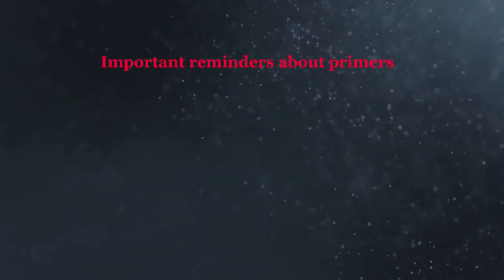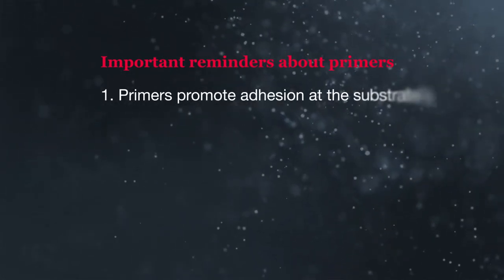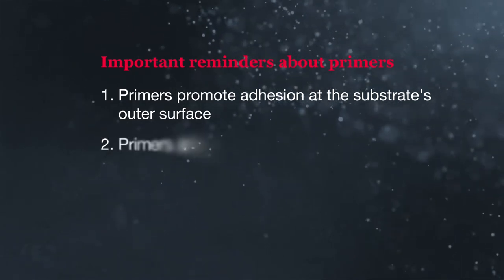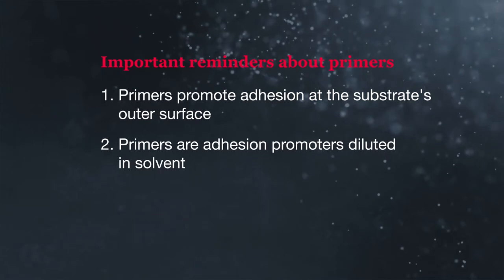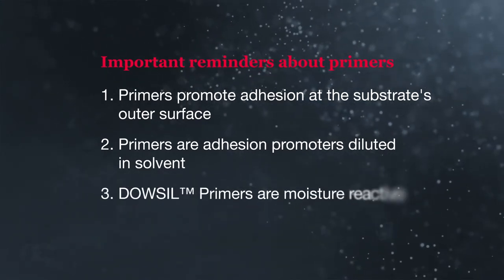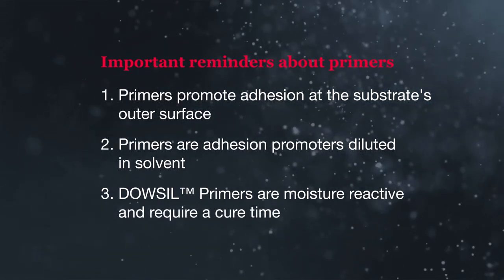There are three important things to keep in mind when dealing with primers. First, primers promote adhesion at the substrate's outer surface. Second, primers are solvent diluted solutions of adhesion promoters. Third, Dow Cell Primers are moisture reactive and require a cure time before applying silicone over them.